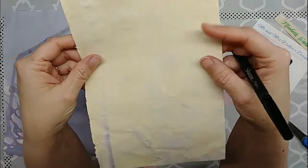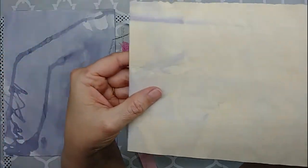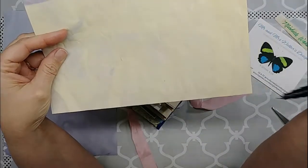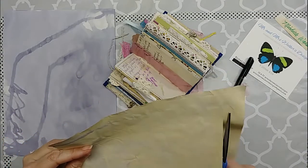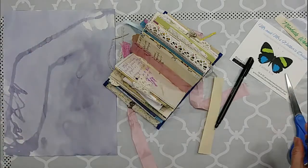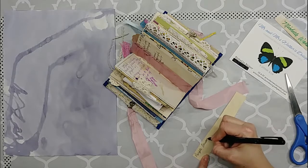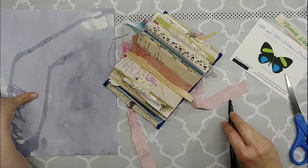The next one is the purple onion skins. On this end, some of the hibiscus tea got on this particular sheet here, but I love the way it came out anyway. I'm cutting off a little sample of the purple onion skins to tuck in.